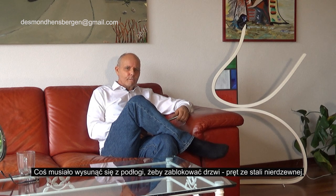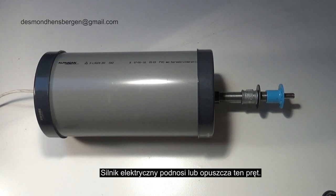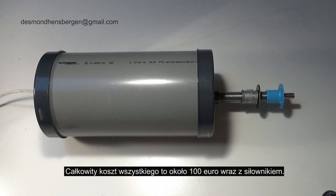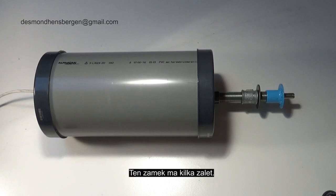Something had to come out of the floor to block your door. This is a stainless steel rod. This is what the complete lock looks like. An electric motor lifts or lowers this rod. 99% of the lock is in your crawl space and not visible. The total cost of everything is about 100 euro, inclusive the actuator. An actuator is an electric motor from an electric armchair or bed. It can be that simple. This lock has a few advantages.